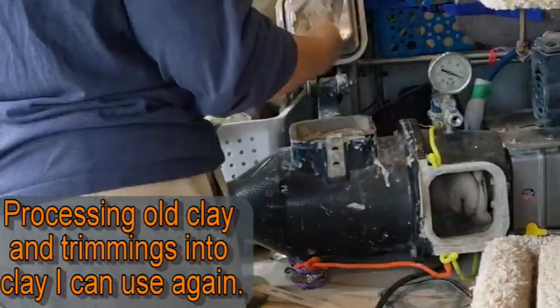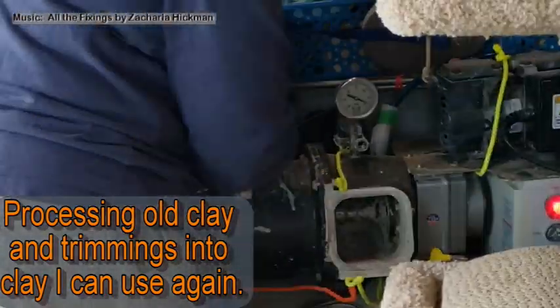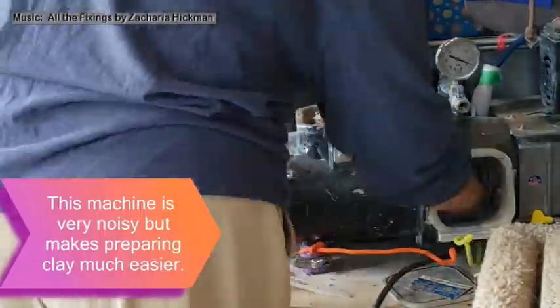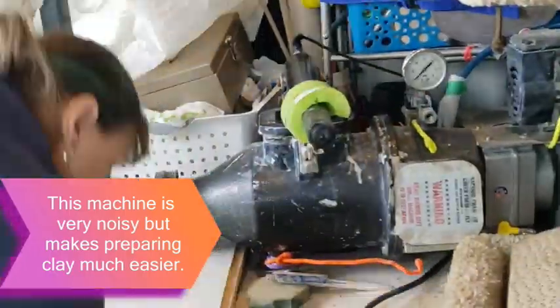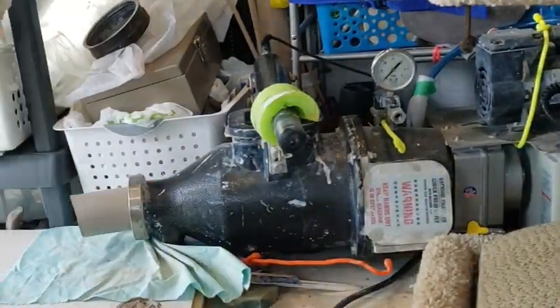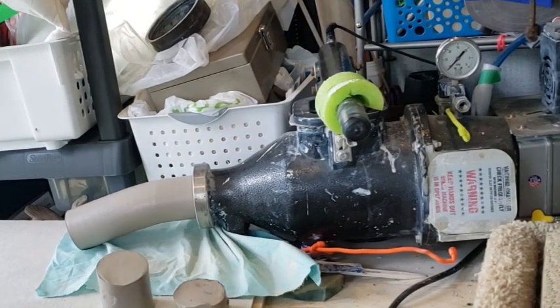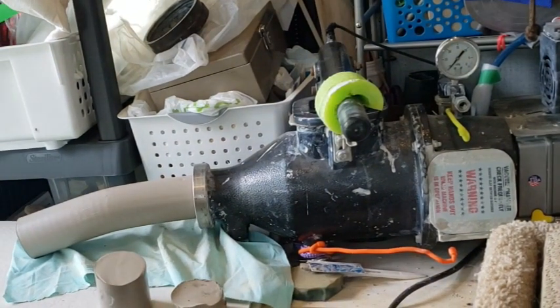This machine is called a pug mill. I use it to turn my clay from trimmings or ruined pots back into usable clay so I can use it again. I am often very thankful to have this. It's hard to use, but it is so much easier than hand processing clay.